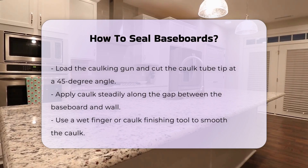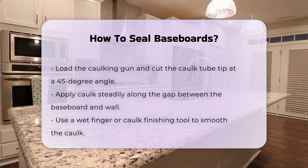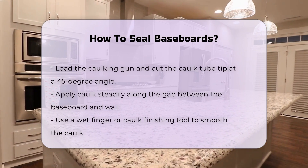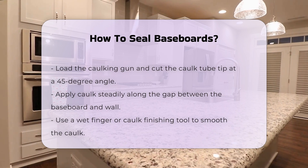Once everything is ready, load the caulking gun. Cut the caulk tube tip at a 45-degree angle. Start applying caulk in a steady motion along the gap between the baseboard and wall. Smooth the caulk with a wet finger or a caulk finishing tool. This step creates a seamless look.